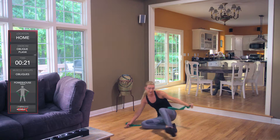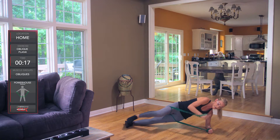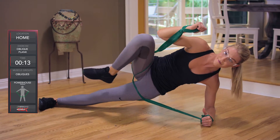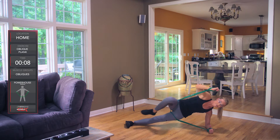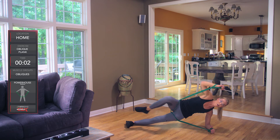And let's switch sides. Go ahead and switch sides — left side coming up and extending overhead. Almost there: four, three, two, one.